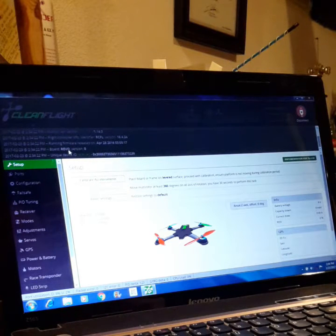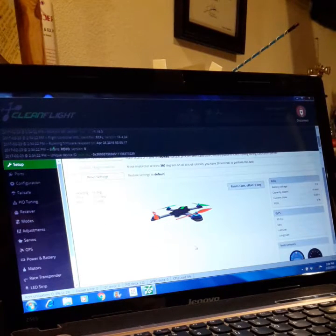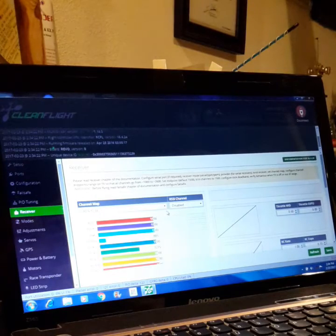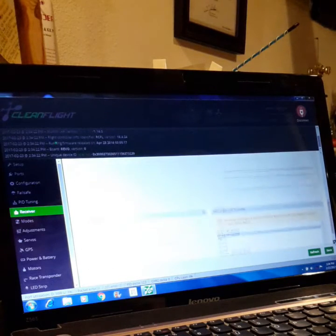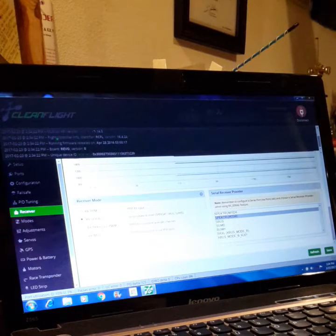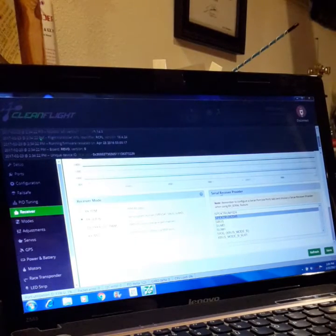I'm showing you the log so you can see the controller info identifier — this means RaceFlight 16-4 Revo. In CleanFlight, this was the only way I would have access to the receiver. This is the key thing I noticed: in RaceFlight, I don't know if it's a spoof with the software loaded on the board, but in CleanFlight you can go in and adjust all these parameters with RaceFlight actually on the board, which is kind of weird.